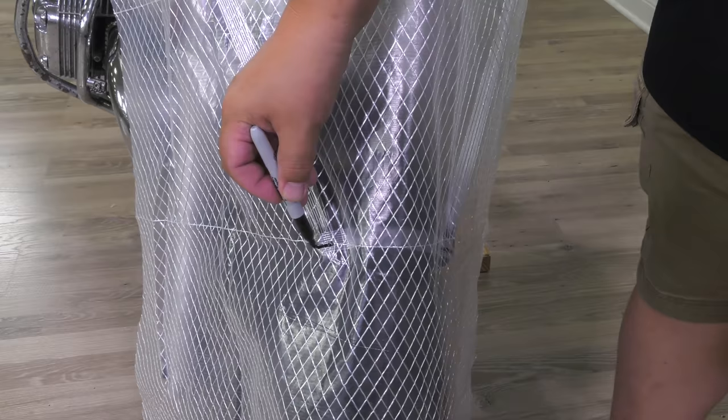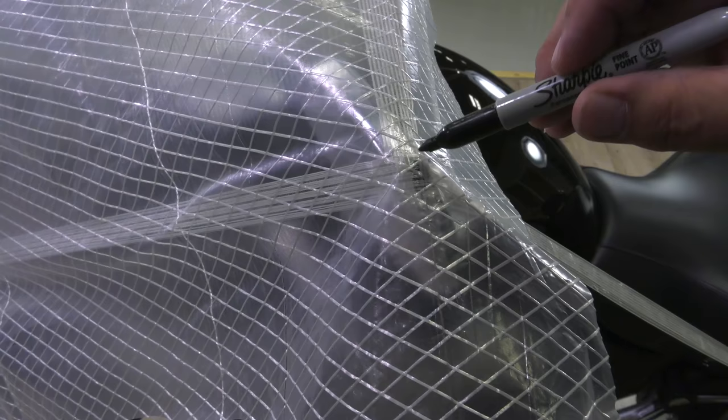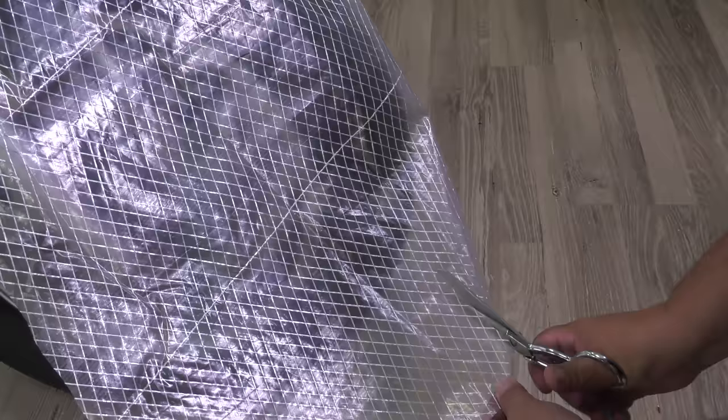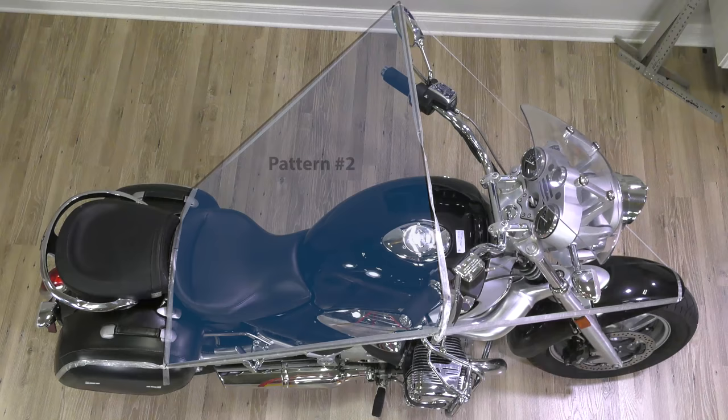We transfer those marks we placed on the fender and mirrors to the pattern material — that will help us line up the side panels when it comes time to pattern them. We'll leave this pattern in place and move on to pattern number two, which is in the middle of the motorcycle.